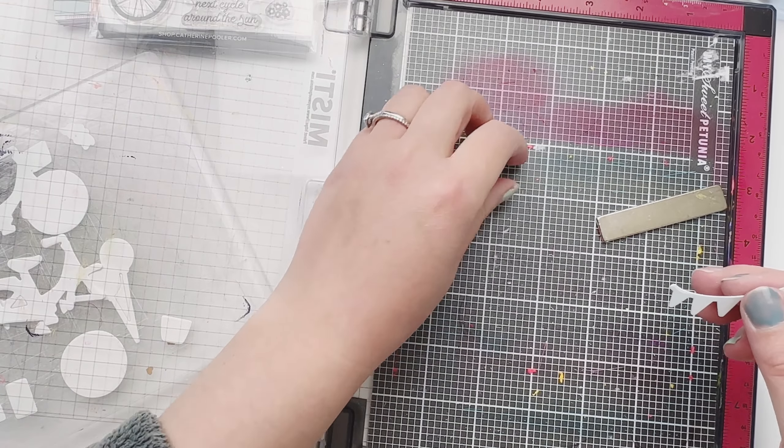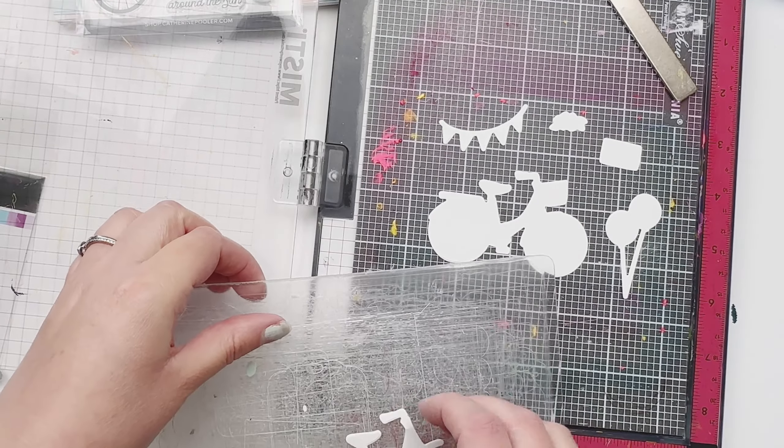Oh, and I almost forgot — this really pretty new sequin, the Wimbledon. How cute is that? It's all kind of a tennis theme, bike theme.